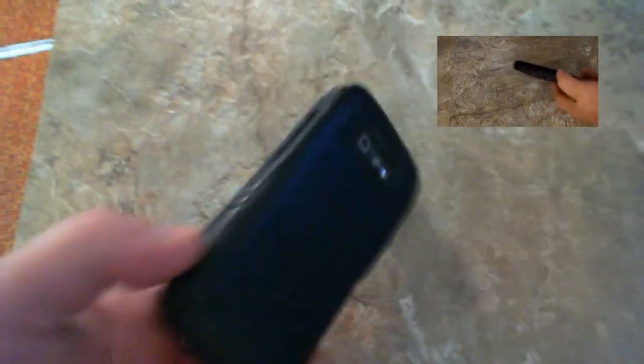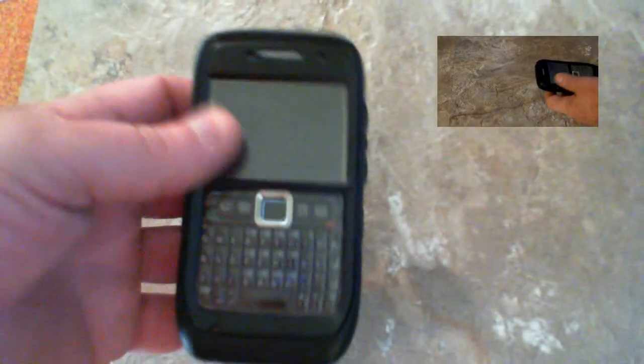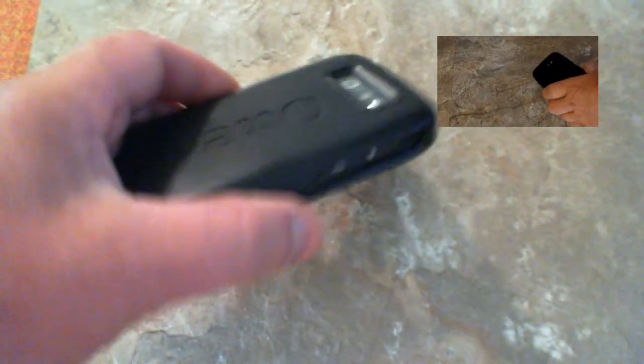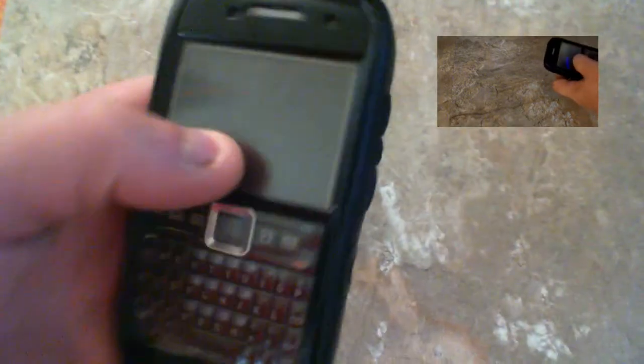I've had this for a year — this month is a year. I'm really hard on my stuff. This thing has been dropped, it's been in the snow, it's fallen in a puddle, dropped on concrete. And there is nothing wrong other than one little ding in the corner right there.